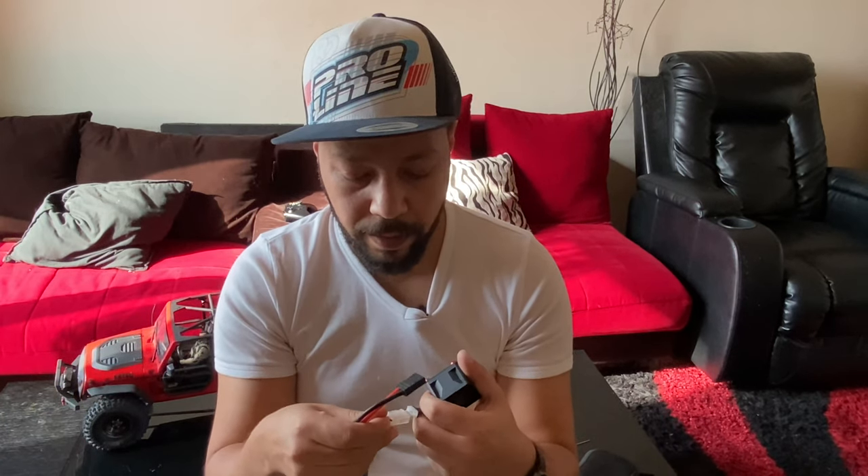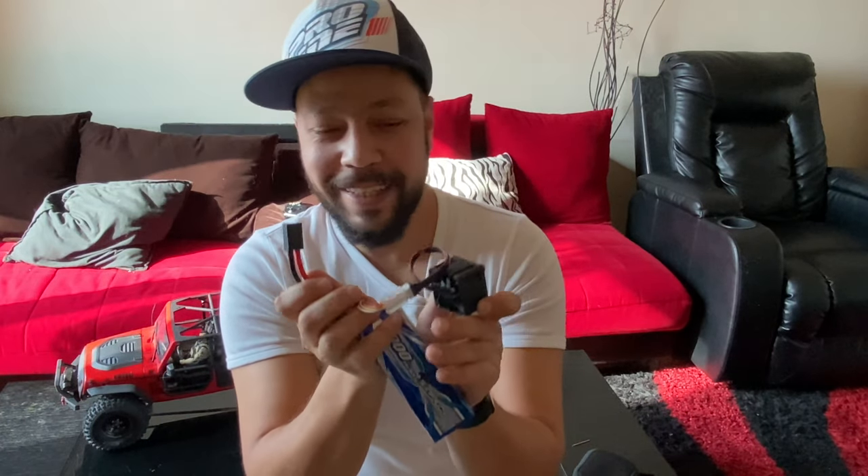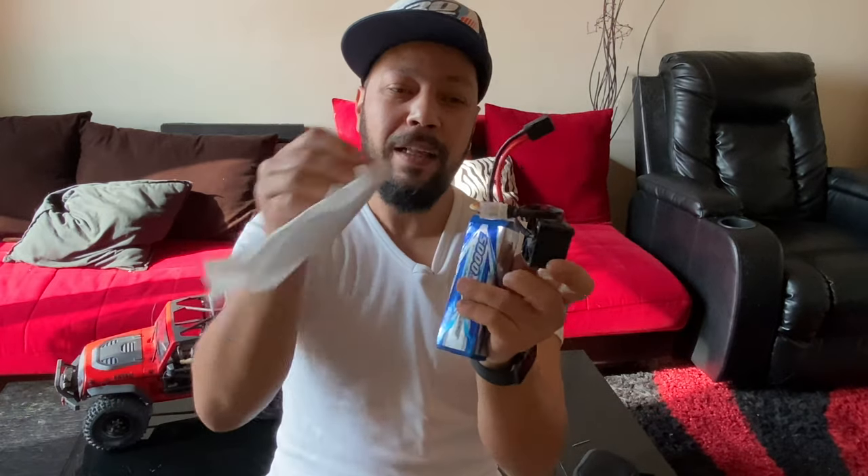I'll put the balance wire from my battery — this is a three cell battery — plug it in direct to the fan, and here we go. Oh man, my motor will stay cool, look at this!